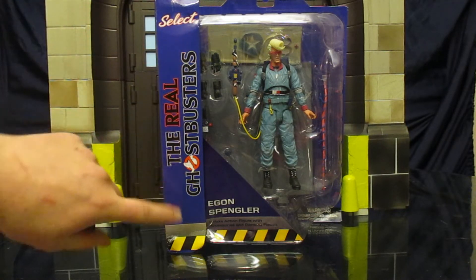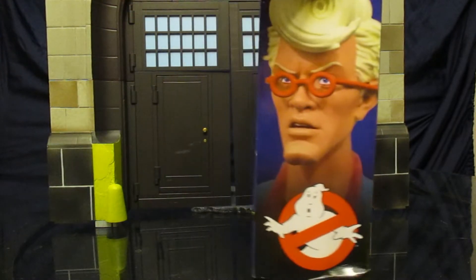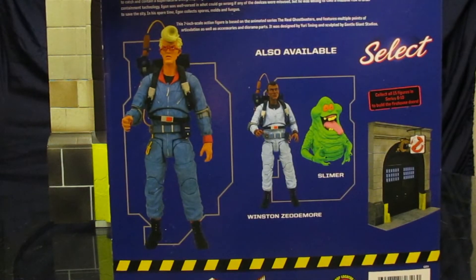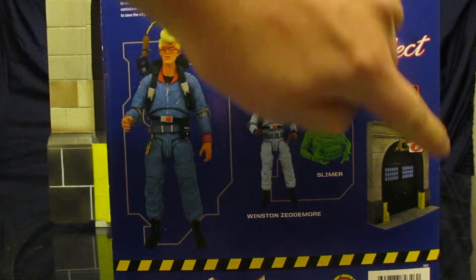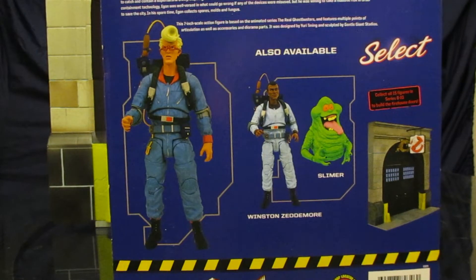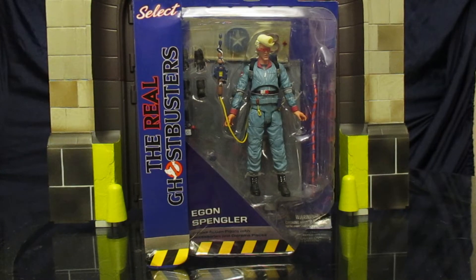Front of the package: Real Ghostbusters, kind of a blue color scheme, a little bit different from what we had before. On the side we've got a picture of the Egon figure up close. The back shows the rest of the figures from this wave. Slimer — he's going to be the next one to get, and then we're going to be closer to finishing the firehouse, with still one more wave to go. Nothing on that side, nothing on the bottom.